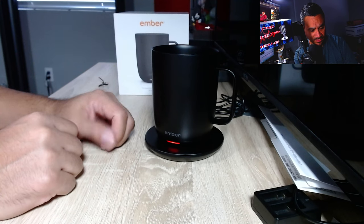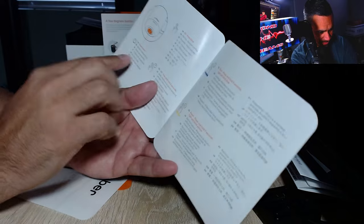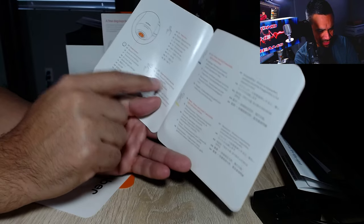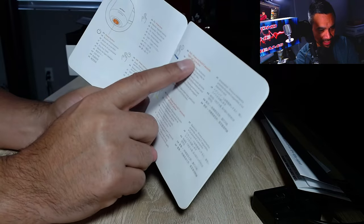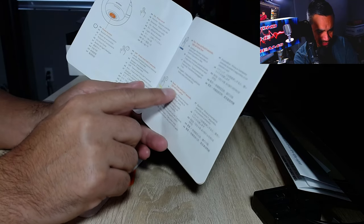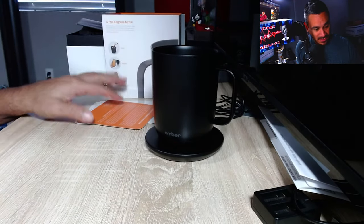When it turns green it's good to go. The power button is located below the mug: press once to turn it on, hold for two seconds to turn it off. To pair, hold for five seconds and the light will blink blue. To reset, hold for seven seconds and the light will blink yellow.